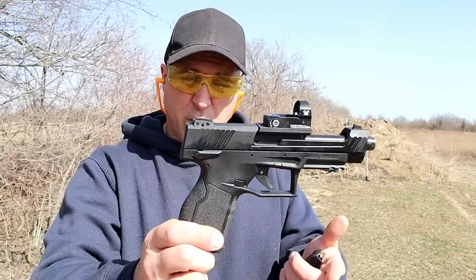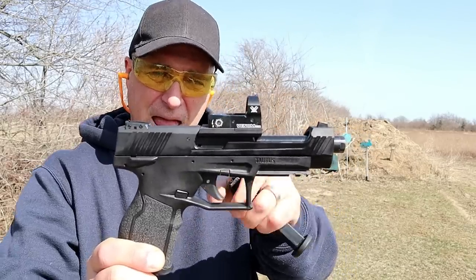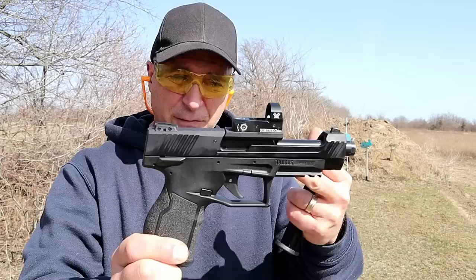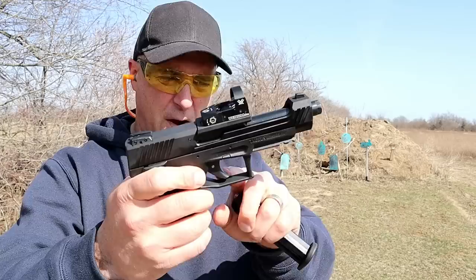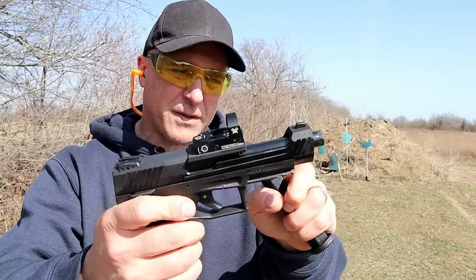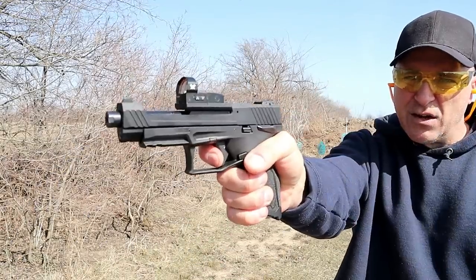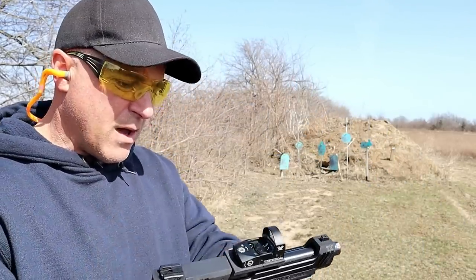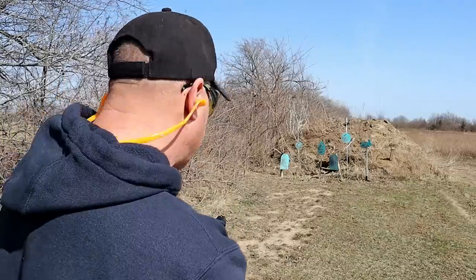I've always liked the original TX-22. This is a competition model — as you can see, it's optic ready. It comes with two plates mounted on the hood of the barrel, offering nine different red dot optics to be installed. It's a striker-fire handgun with 16-round mags, an aluminum slide, 5-inch barrel, and a very nice single-action trigger pull with a reset. I've got the Vortex Venom on here right now, and I've got regular .22 loads. Let's go ahead and take a few shots.